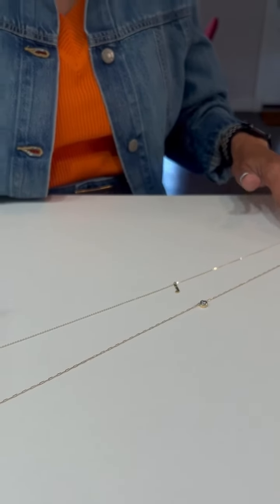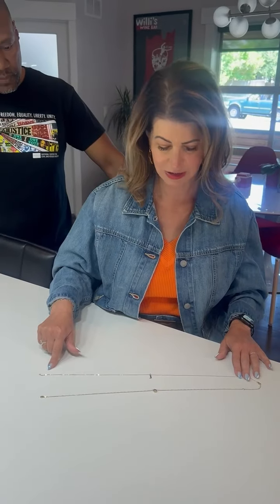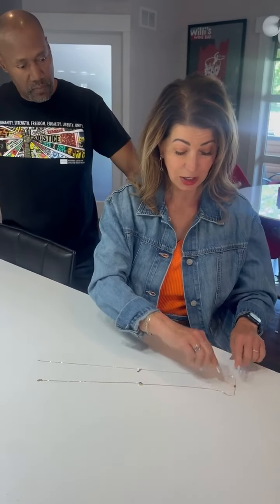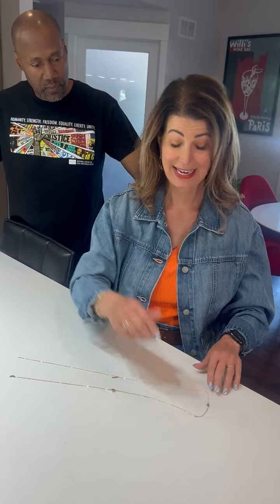Here are my two necklaces. This one I already had, and this is the new one I got from Abel. It's got three different loops so it's completely adjustable in terms of length. I already hooked them together on one end, and now I'm going to have my trusty assistant hook it together on the other end.